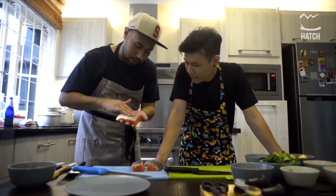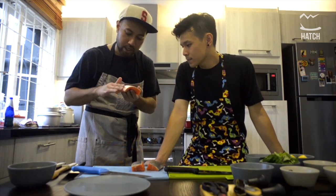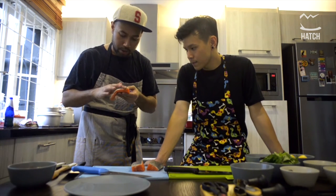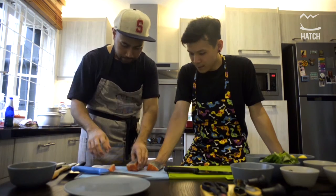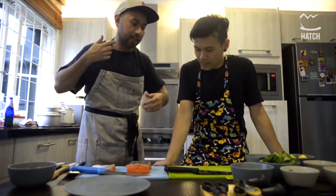Nobody wants a soft skin — they want it to be really, really hard, like crispy. So make sure we cook it extra crispy later. Just gonna score it so the heat goes inside, circulates, and cooks faster.